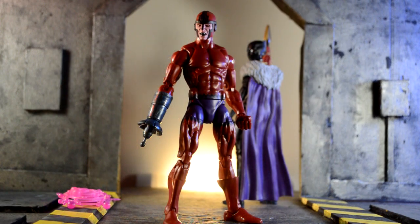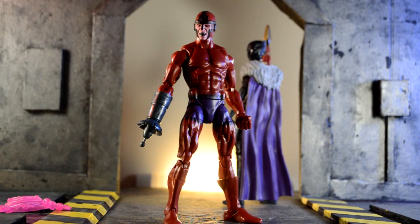Let's go ahead and start with Klaw. He came out really clean. The paint apps and everything are very clean. I like the burgundy red that his costume is — it's not that bright red that the original one looks like. He came with one accessory, which is this pink effect right here, which we've gotten with previous Marvel Legends.